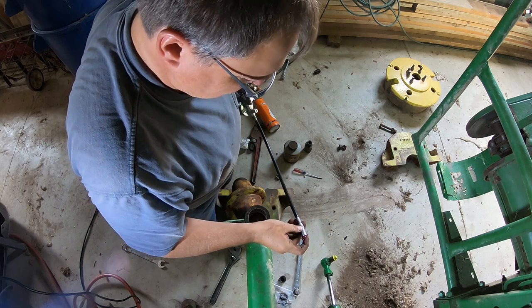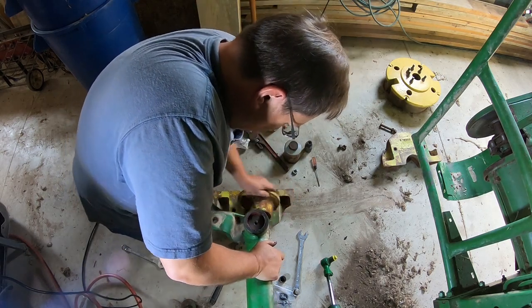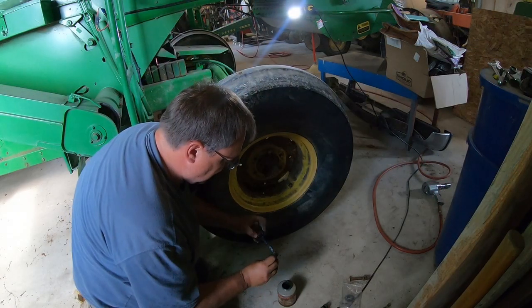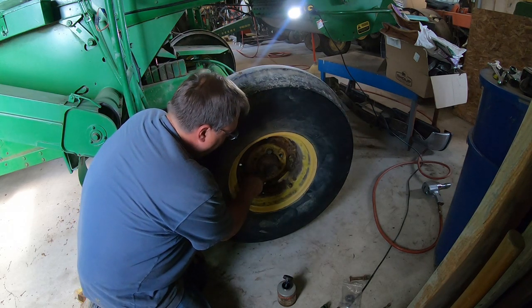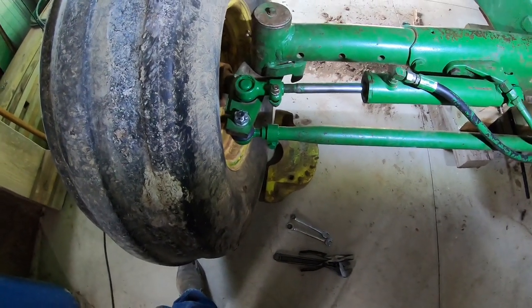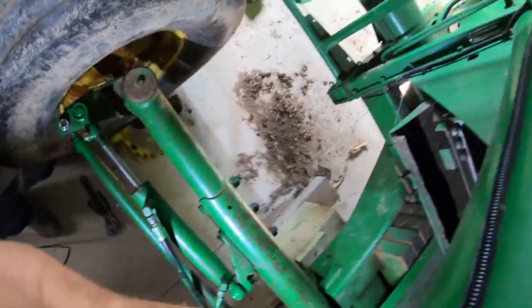Greased everything up — hopefully that helps things slide in better. You've all seen putting lug nuts on; no reason to bore you. We'll be back in a little bit. Got pretty much everything together here. We're putting the weights on and by no means is this the right way, wrong way, or any way to do these weights, but it's what I found to work — so hang on, watch how this works, and don't laugh.